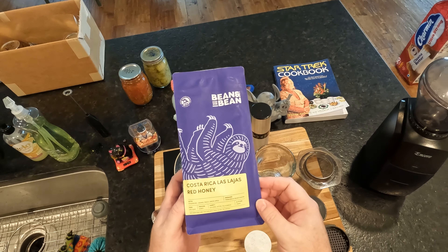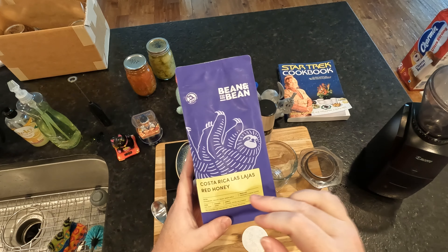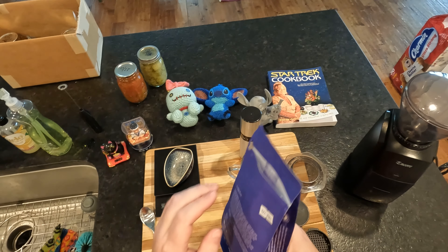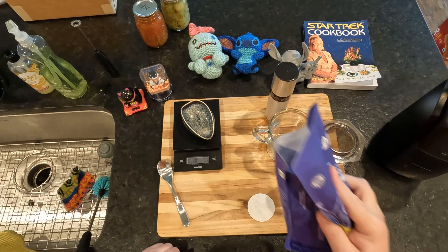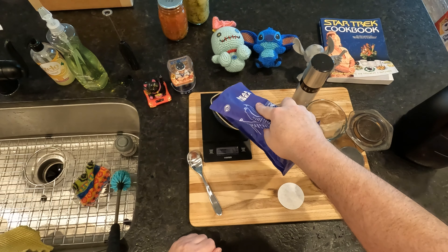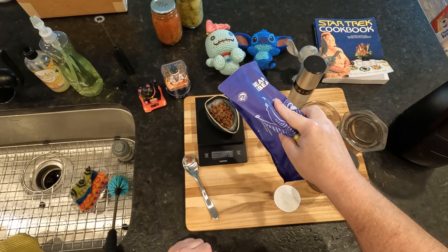It is from Costa Rica. I think I've linked the video showing the process before. This farm in particular seems really cool. So what we're going to do is we're going to do our AeroPress today, which I think is going to call for around maybe 18 grams of coffee.